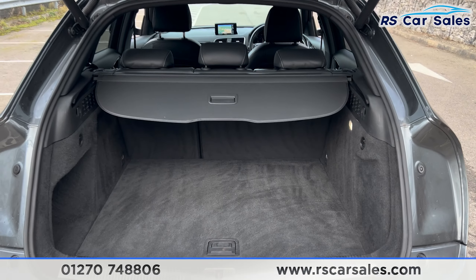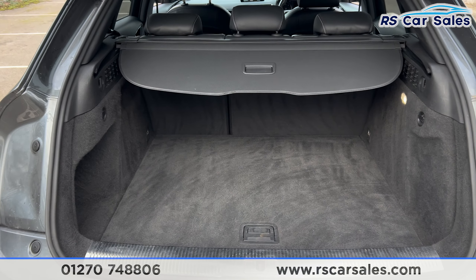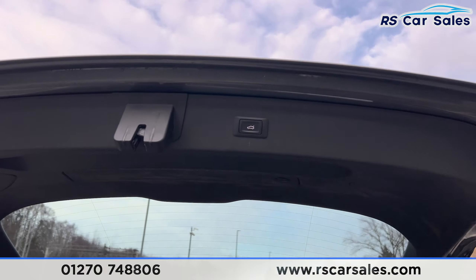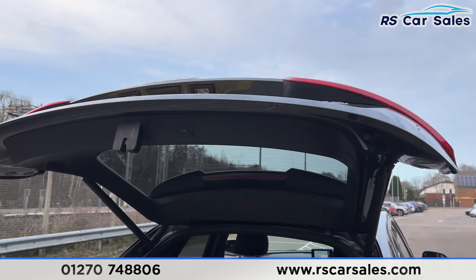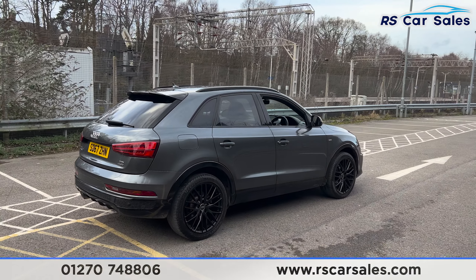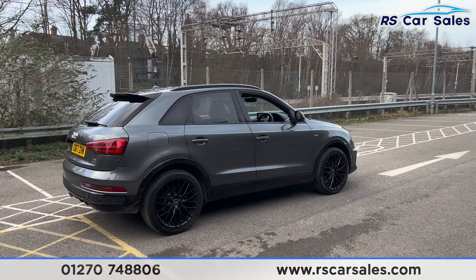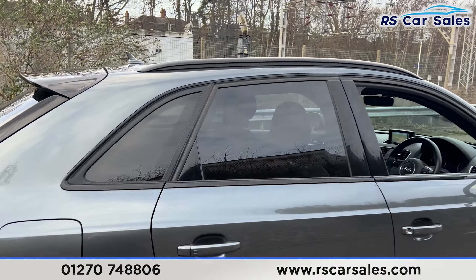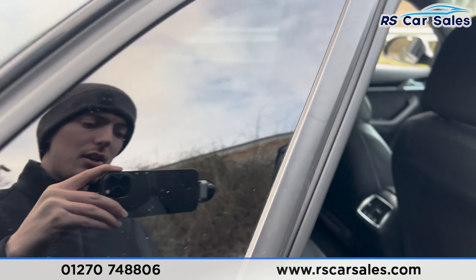Inside the boot you find a decent amount of space, and we do have the parcel shelf up there as well. There's a button up here — press it and the boot will close again like so. Walking back around to the driver's side, you can see the vehicle is free from any major marks, dents, or scratches.